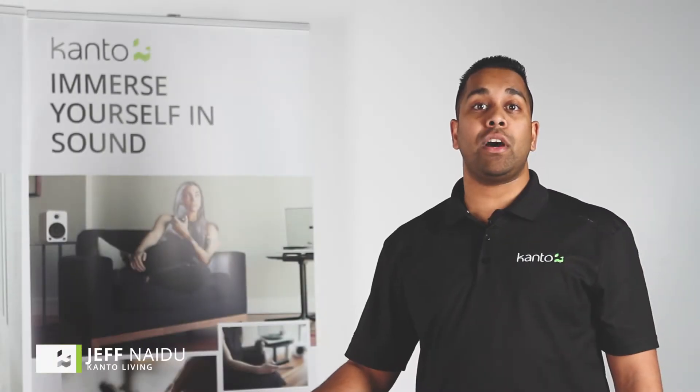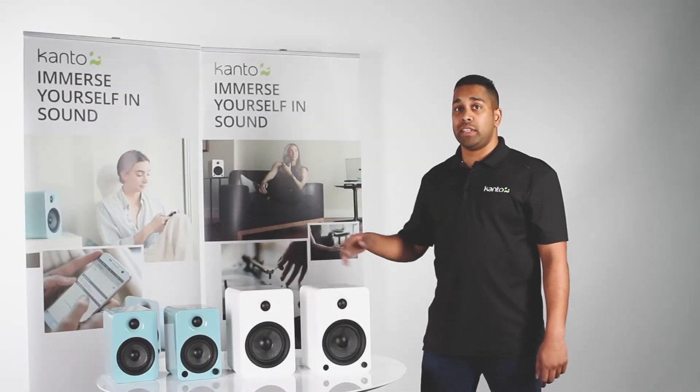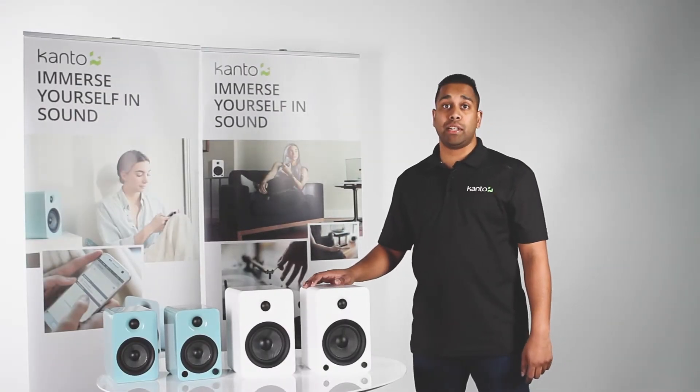Hi, my name is Jeff and I'm here today to talk about Canto's U4 and U6 powered speakers. Let's start off with the aesthetics, which you can see is a very minimalistic approach.